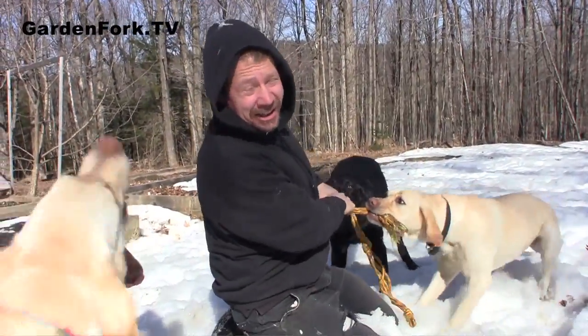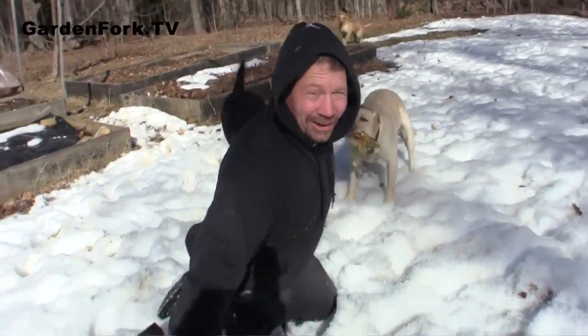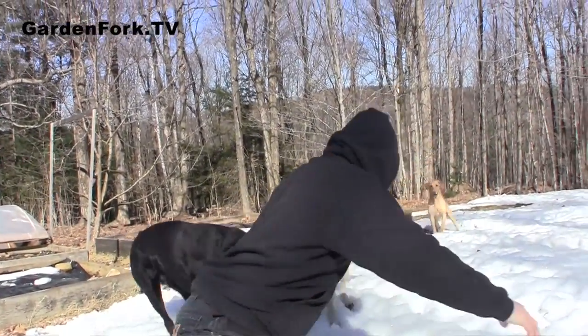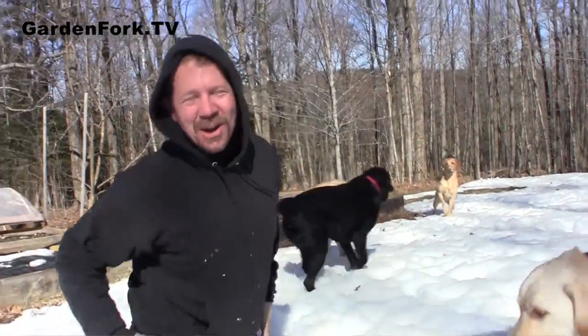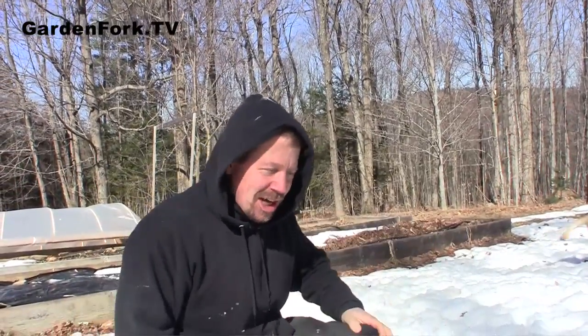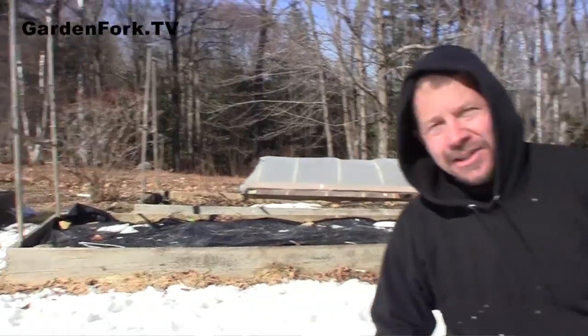Hey everyone, I thought I'd give you a garden update. There's still snow on the ground as you can see here, but there are a couple things we could do in the garden. And it is April after all. So this part of the yard is still covered with snow, but our raised beds are starting to be revealed. So let's go take a look.